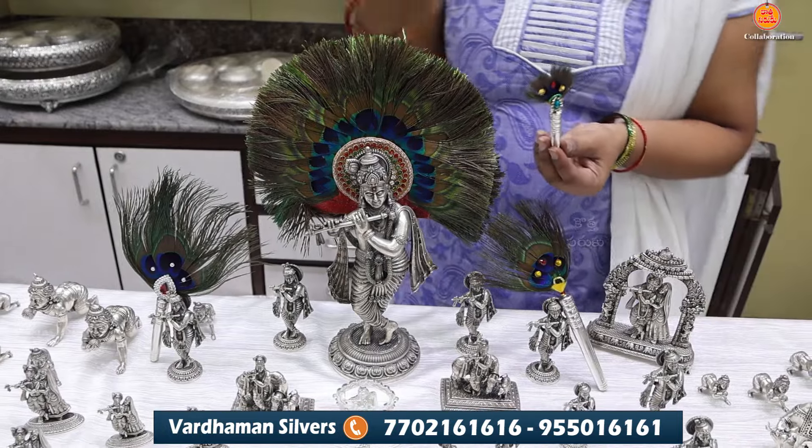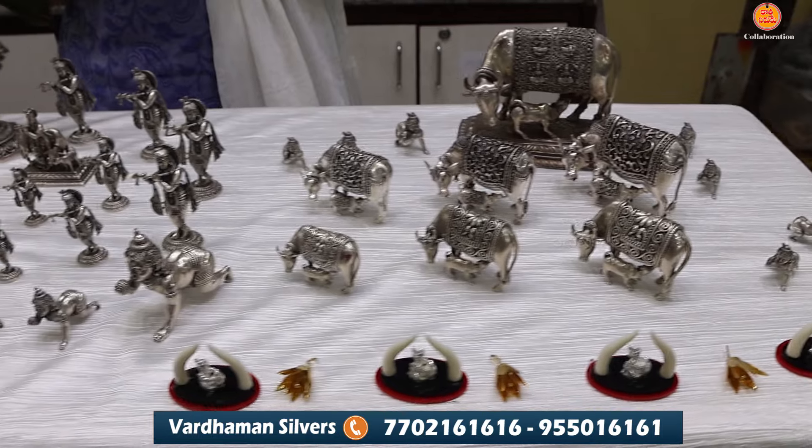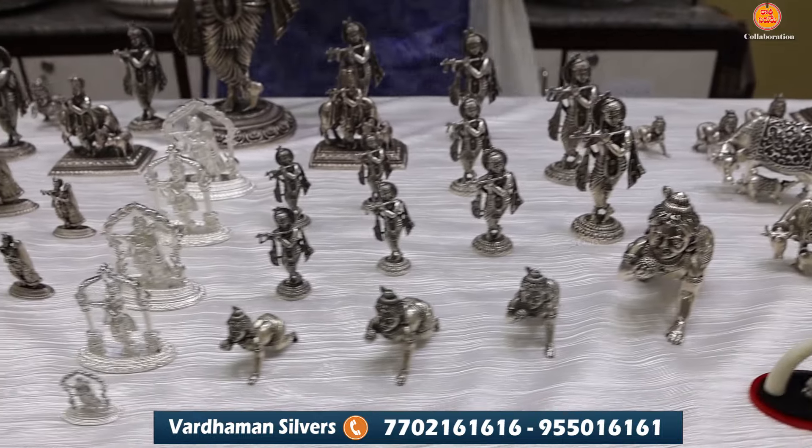All of this information is available. If you want any items, please check the video. We have Luddhu Krishna, Flute Krishna, Radha Krishna, and different idols. We also have Ganesh, Lakshmi Devi, Saraswati Devi in small sizes of 5-10 grams. We also offer free shipping internationally. Please subscribe to Vadaman Silver's YouTube channel, like, share and comment. Thank you.